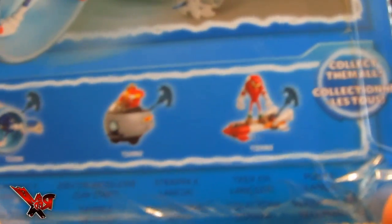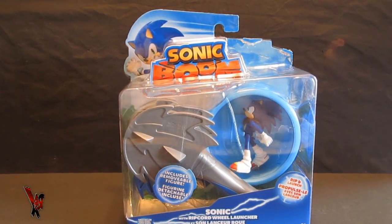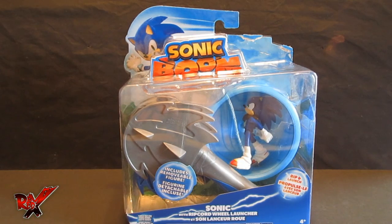And here are the other figures in this wave right here, which I would have had all three of these. Let's go ahead and get out of the package and see what the contents hold for us in today's review, so stay tuned.